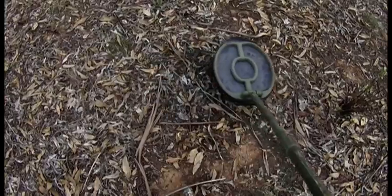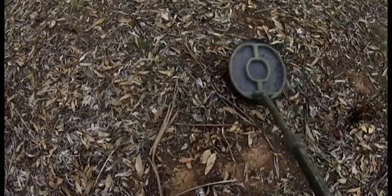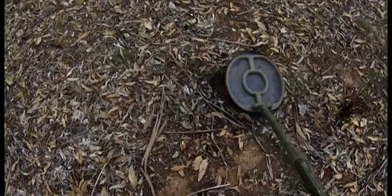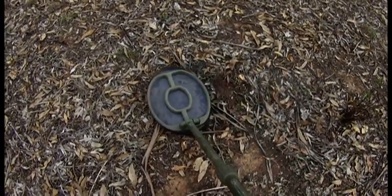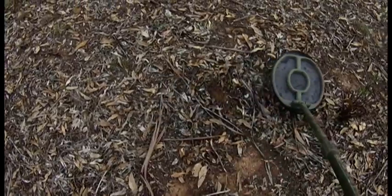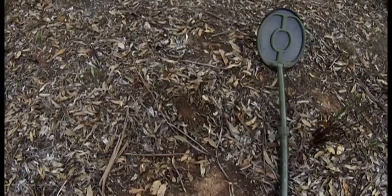Alright guys, we've got a nice little target sitting in the hole here. I'm going to dig these ones for you, just so you get to see what they sound like. Alrighty, let's dig him out, back in a minute. There we go guys - tiny little musket ball. Awesome, nice one.